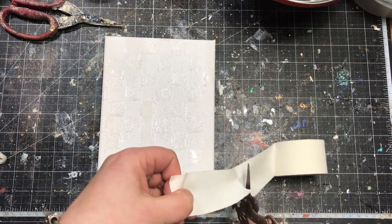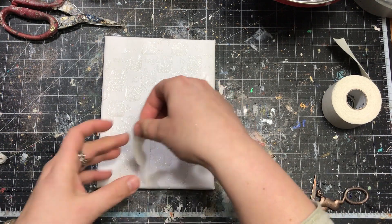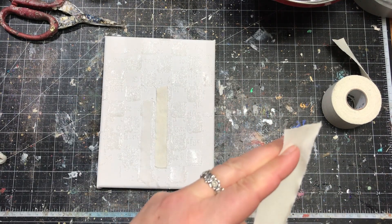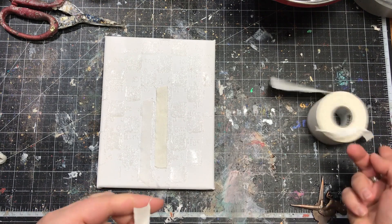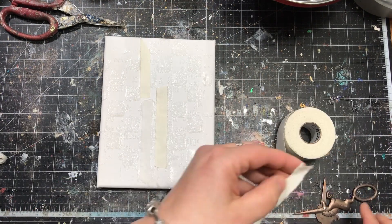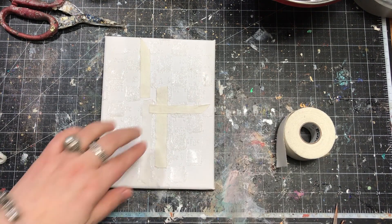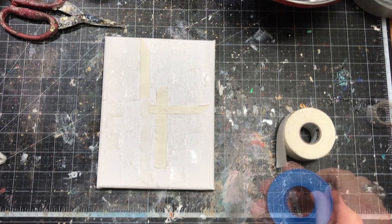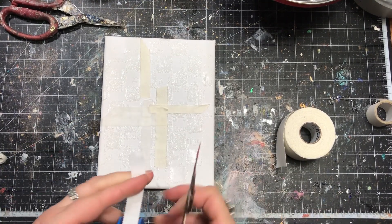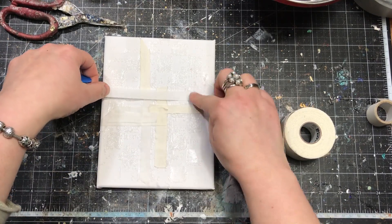My next layer is going to be some textures created with fabric tapes and maybe some masking tapes — things that you usually have on hand at home. I stick several strips in the middle, some horizontally and some vertically, to create the beginning of the composition where I'm going to place my focal point. Later only the edges of the tapes will be visible.